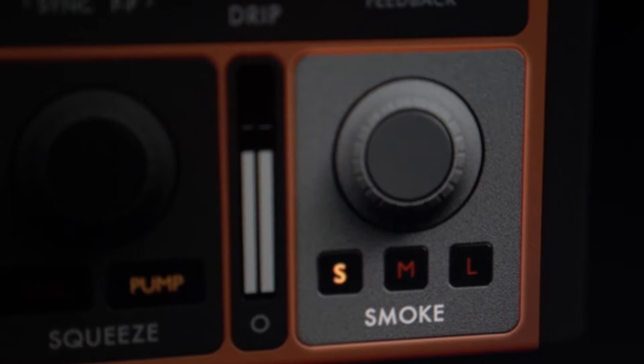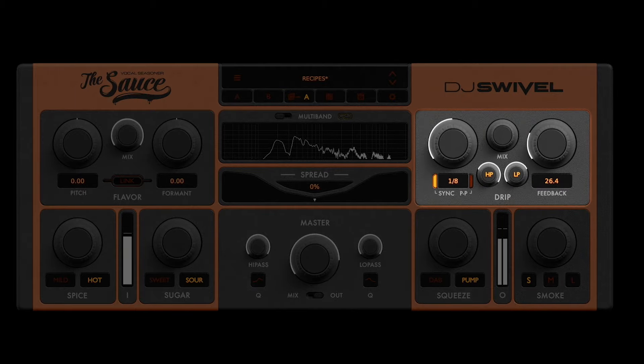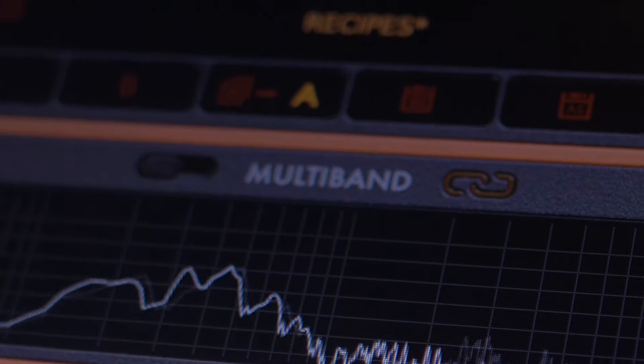On the smoke knob, we have three beautiful convolutional reverbs — a room, a plate, and a hall. These reverbs are so transparent, you're going to use them all the time. And finally, in the drip section, we have an effective analog model delay.